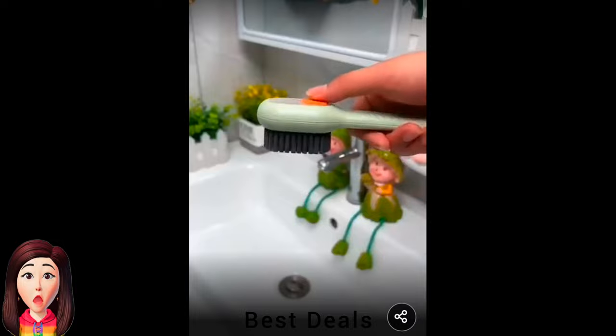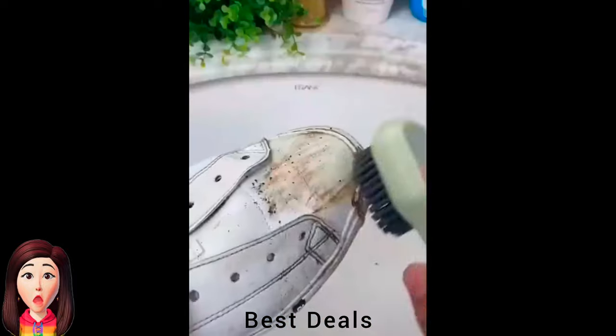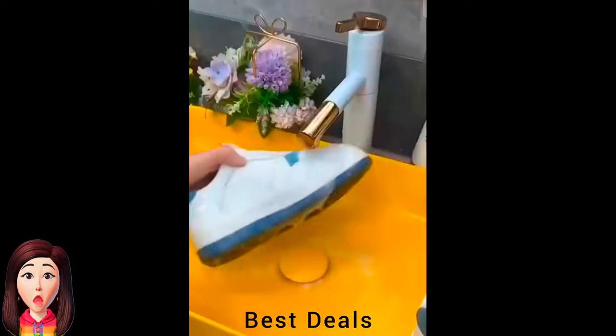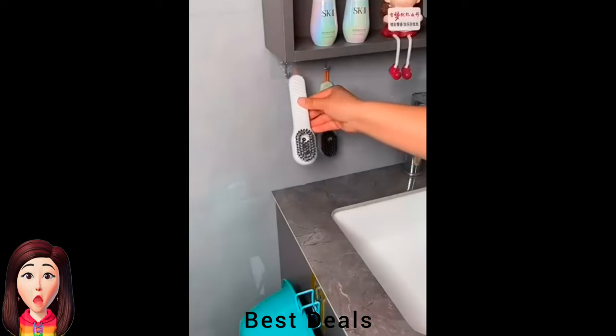2. Soap Dispensing Cleaning Brush: Made of high-quality PP material, which is durable and suitable for long-term use. The bristles of the laundry brush are made of high-quality nylon silk, which is thick and soft. Product link is given in the second link.